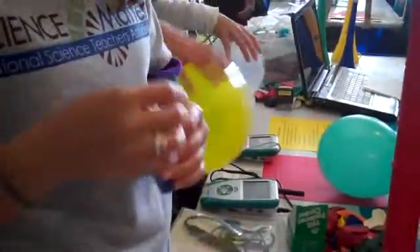Basically, we just choose a hex nut and put it in a balloon, and we blow it up.